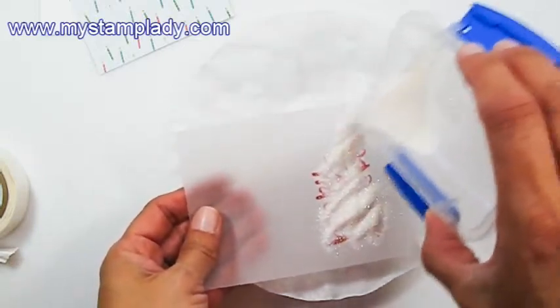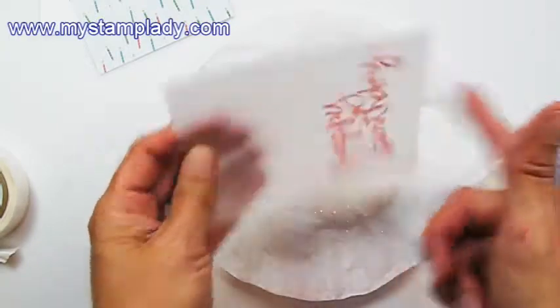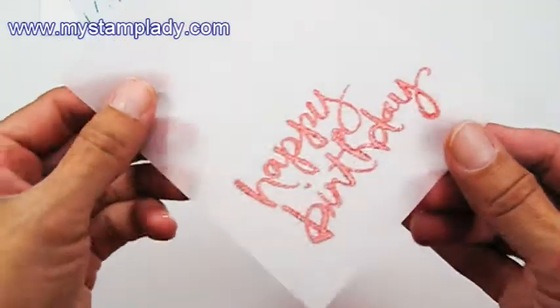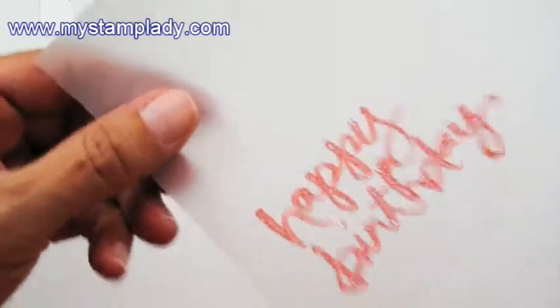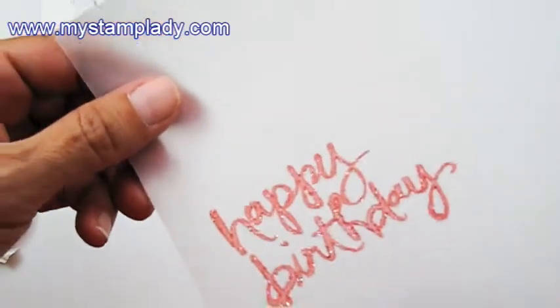It's an embossing powder mixed with glitter. I've transferred it to one of these little plastic containers so that I just have a bigger container to work with. You can see the glitter that is part of the embossing powder. So now I'll heat up my heat tool — it goes a little quicker if your heat tool is warmed up — and I'm going to heat set this.